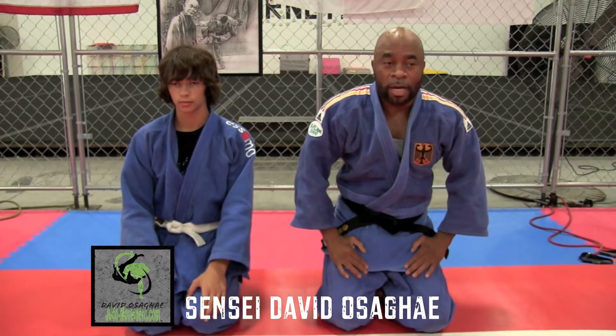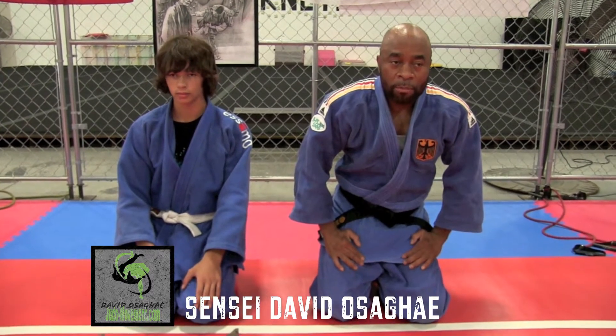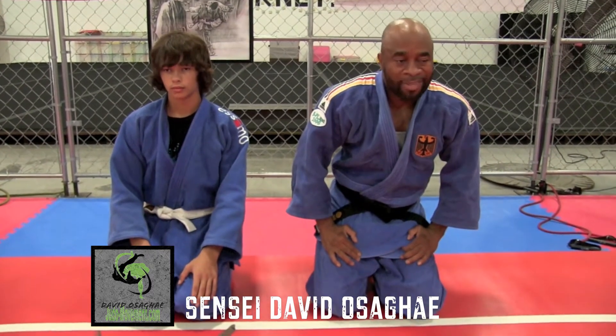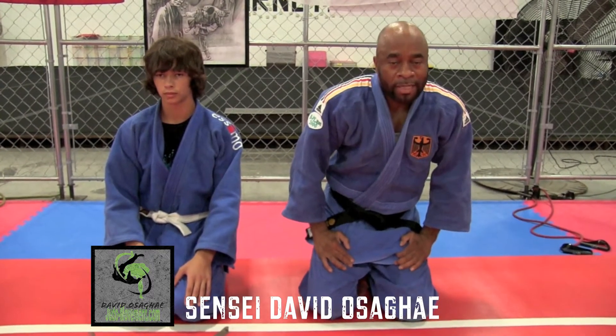This is Sensei David Posada from Judo Movement. Today we are putting up a demonstration of the knee drop tai otoshi that is very difficult to counter at competitions.